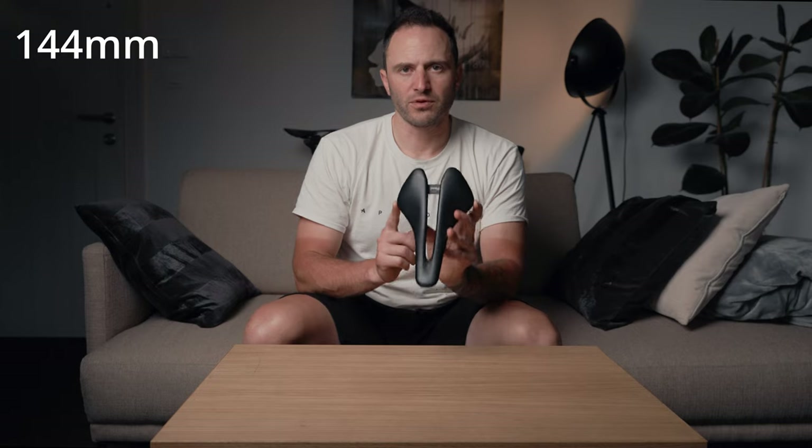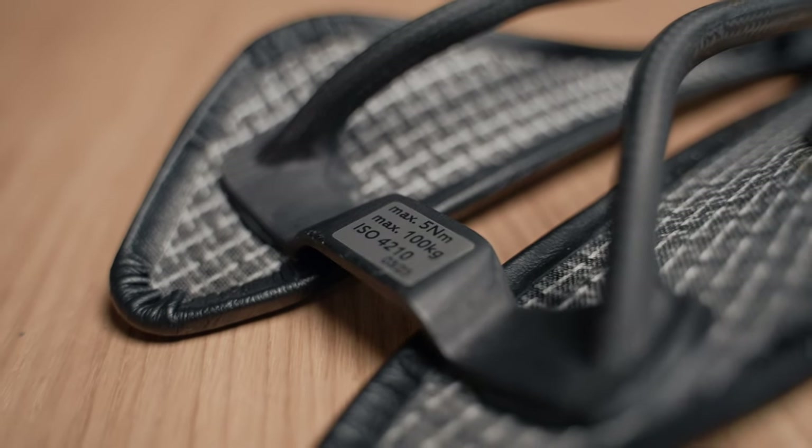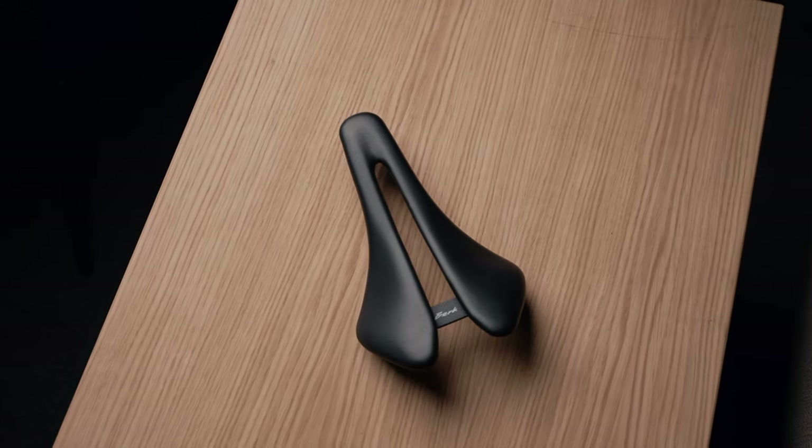Let's talk about the specifications. The saddle comes in three different weights: 144g, 132g, and 150g, and in three versions — padded, carbon matte, and carbon gloss. The max rider weight is 100 kilograms. For the padded version, there are many color options available, so check that out or send us an email.